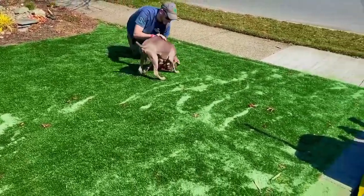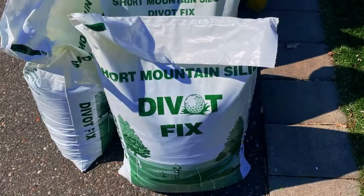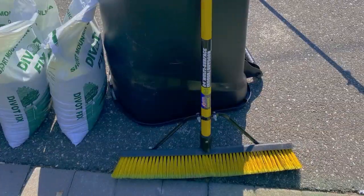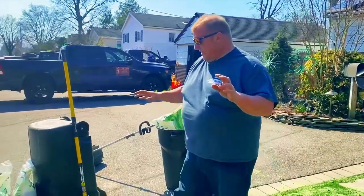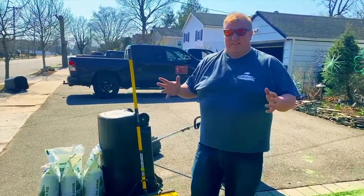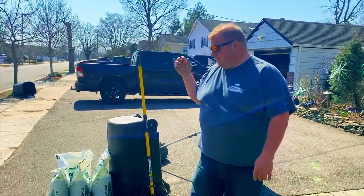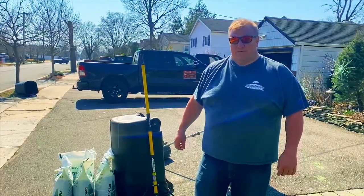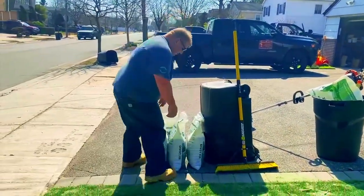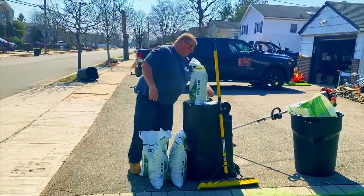I'll hand the camera off and show you what the maintenance is — it's really very simple. What we use is a regular divot sand. A lot of people use other materials, but this is just a regular green divot sand. They do make a pet-friendly one, but it's really expensive. A hose and a couple of minutes will do the same thing and save you a lot of money. What we do is take a 50-pound bag and open it up.